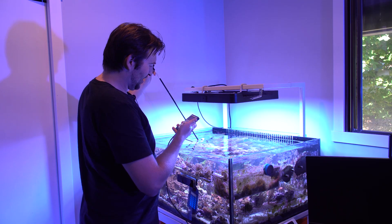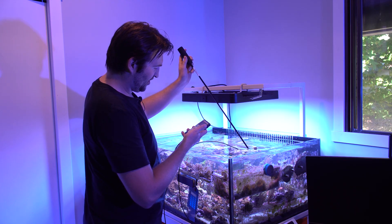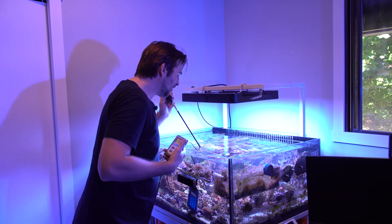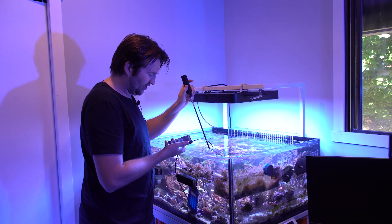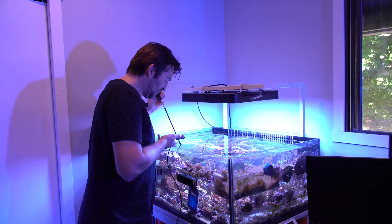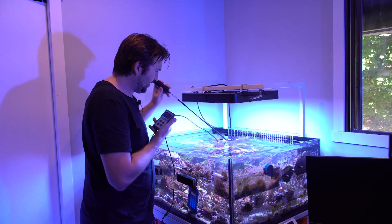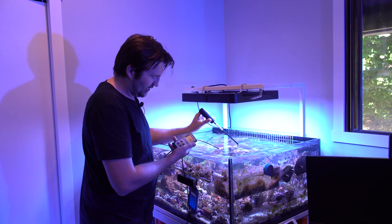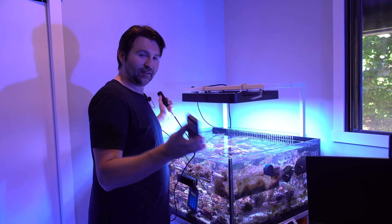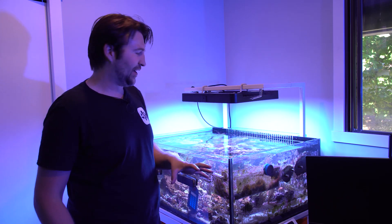Moving to the left edge of the fixture I'm getting around 500 PAR; the right side water surface is about 450; the front edge is around 400. Down at the frag rack — about 10 inches under — it's getting about 270 PAR; the front corner gives about 250; the back of the frag rack is around 266; at the very back wall of the tank I'm getting 198; and directly straight down underneath it we're getting a little over 300.